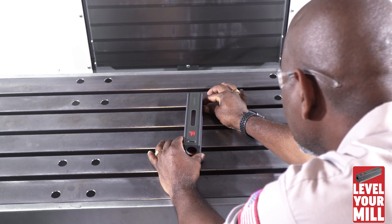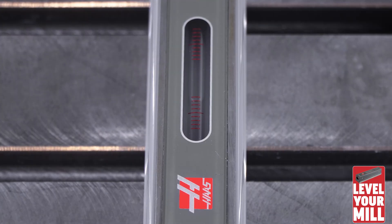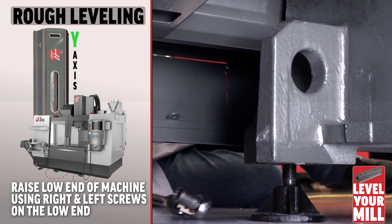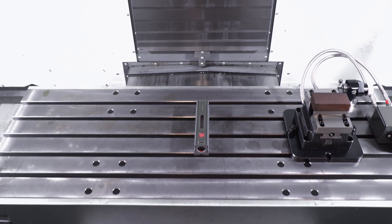Rotate the level 90 degrees, making it parallel to the Y axis, and then let the bubble settle. Raise the low end of the machine until the bubble is in the center of the vial. Now the machine is rough leveled front to back. You may need to go back and forth a couple of times to get the bubble centered in the large vial for both X and Y axis.